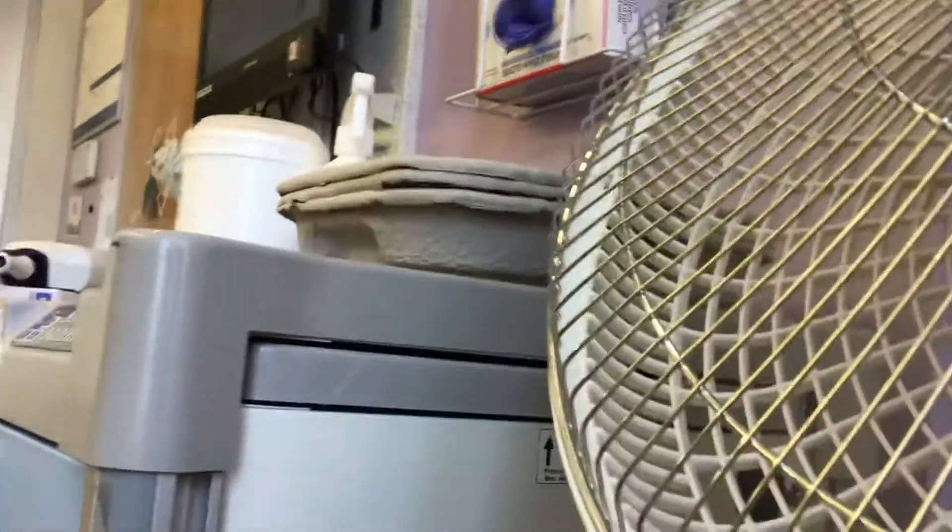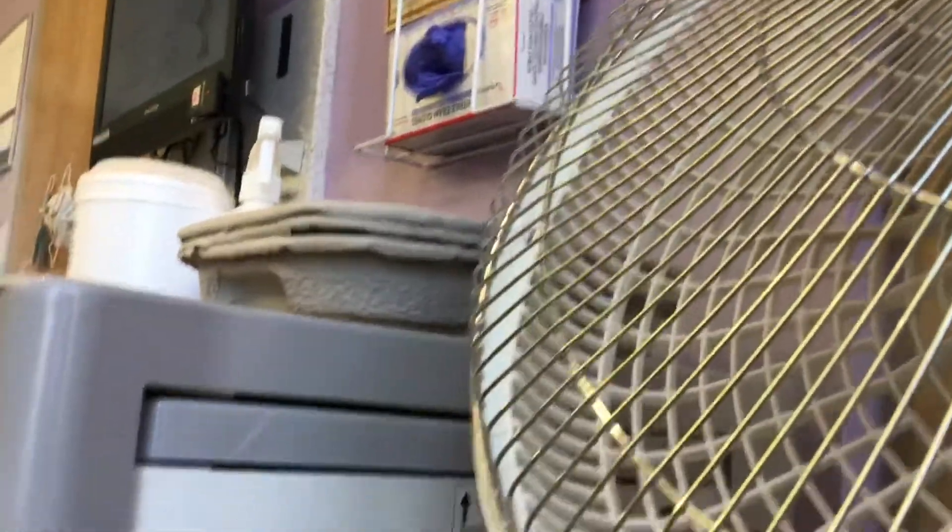Okay guys, sorry about that. So, something just happened, but if the fan is on high speed, I'm just going to go back down it once. And we're going to turn it on oscillate. So let's see what it looks like on oscillate.